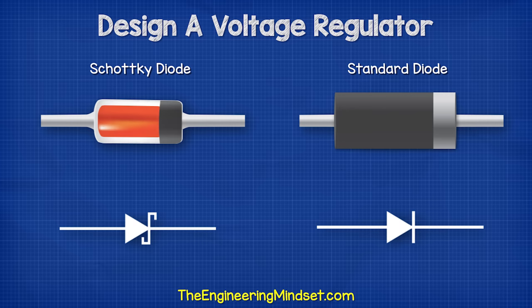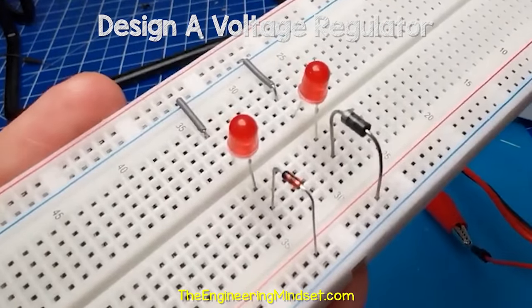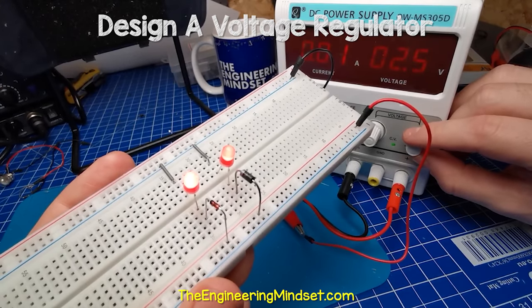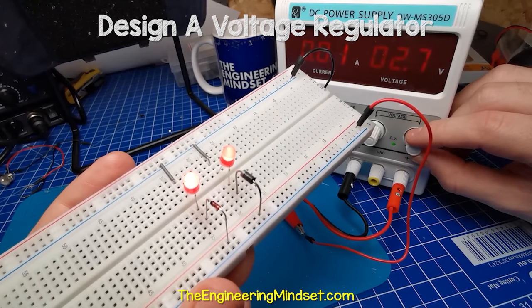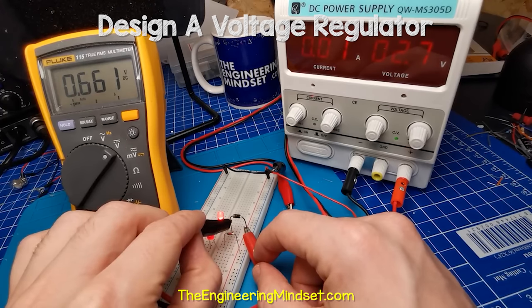We can use a rectifier diode or a Schottky diode. Here you can see I have placed two LEDs, each connected to a different type of diode. As I slowly increase the voltage, we see the LED connected to the rectifier diode is not as bright. That's because this type of diode has a large voltage drop. If I measure across the Schottky diode, we have a voltage drop of around 0.3 volts and the rectifier has around 0.66 volts. So it's better to use a Schottky diode for this application.